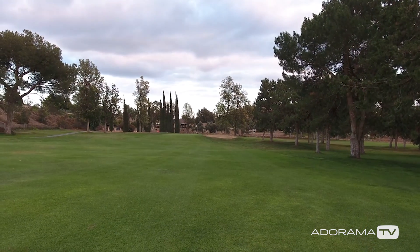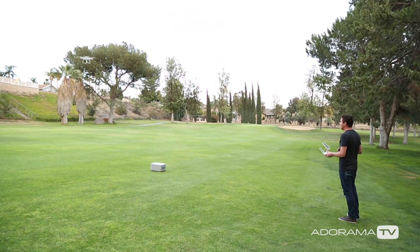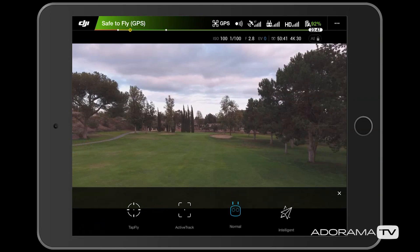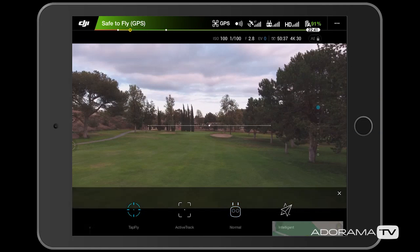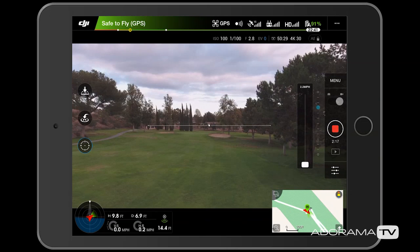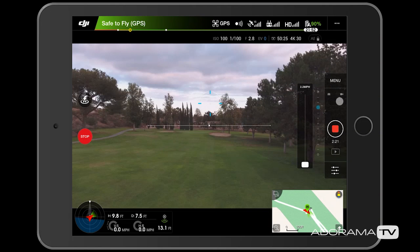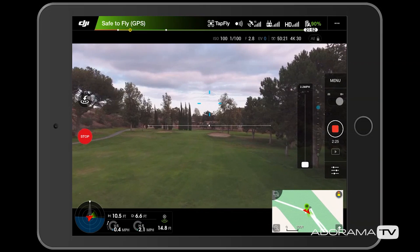The next thing I wanted to show you was one of the intelligent flight modes that comes with the Phantom 4. To get to this setting I'm going to hit the little remote control icon on the left hand side of my screen. I get four options. The first one is tap fly, so I'm going to push that. If you've never done it, it's going to run you through a tutorial. All I need to do is tap somewhere on my screen, like up there in the clouds, hit go, and the drone will start to fly in a straight line to that spot.